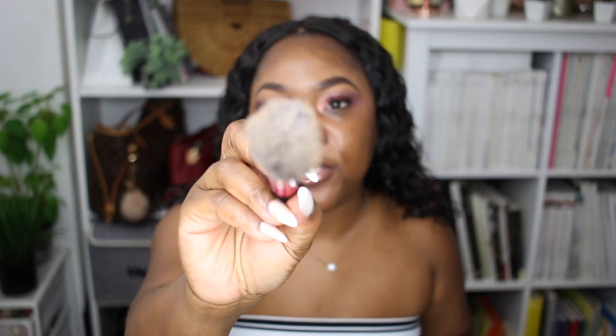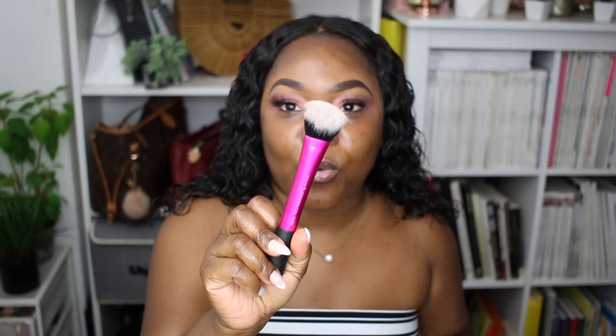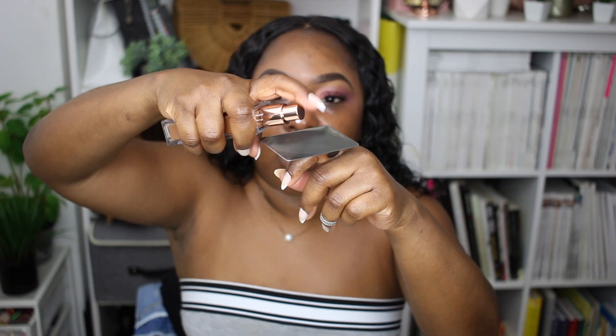I'm going to be using my Real Techniques Instapop cheek brush — one of my favorite foundation brushes. Definitely check it out if you want a nice flawless airbrush type of look. I'm going to link it in my Amazon store. I'm also going to try and see how it looks with my sponge — I'm not a typical sponge user for foundation, but just in case someone out there wants to see.